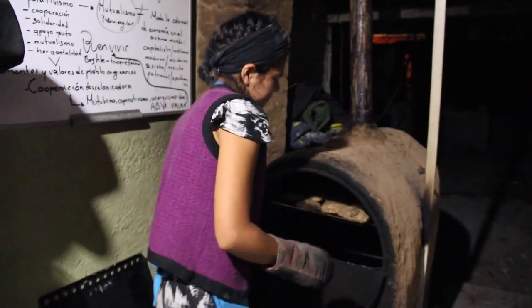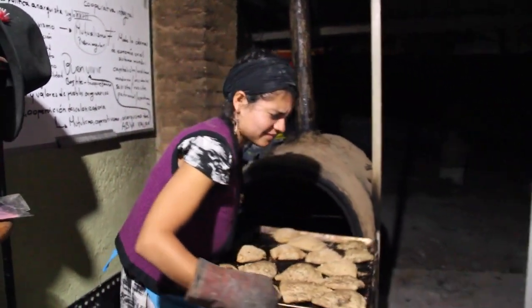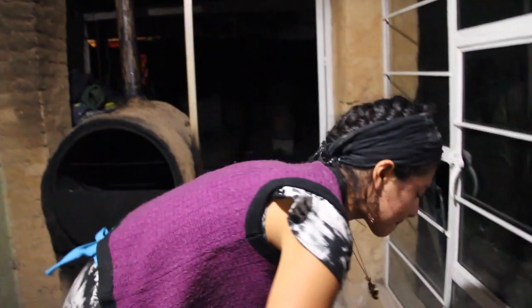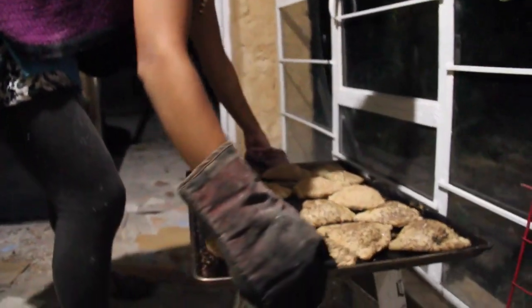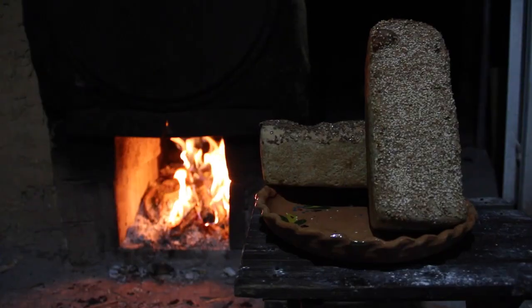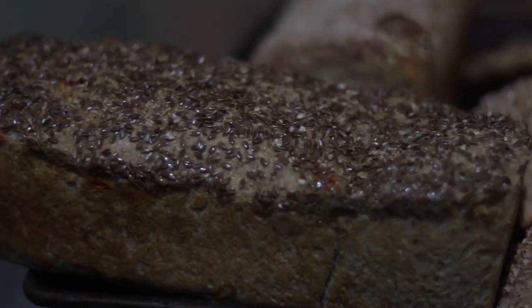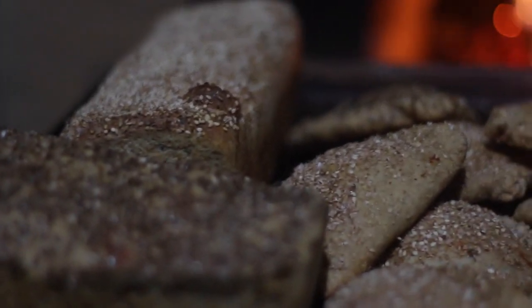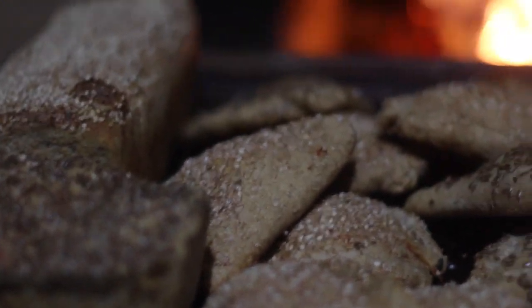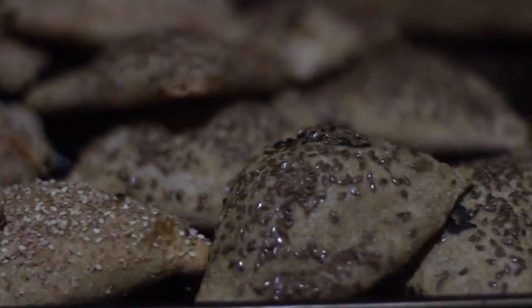Nosotros en un futuro esperamos ver este proyecto ya en mejores condiciones. Construir un espacio donde podamos promover eventos culturales, al mismo tiempo ofrecerles alimentos de este tipo a base del pan, un café. Y esperamos poder tener un espacio donde podamos trabajar y generar nuestra economía.